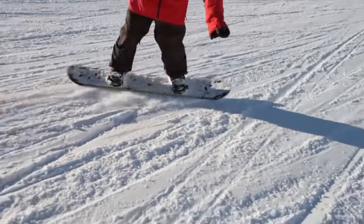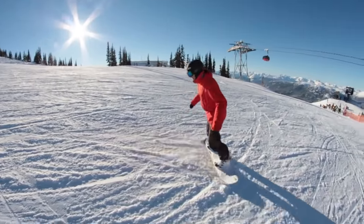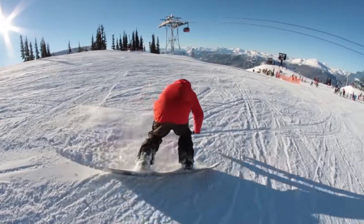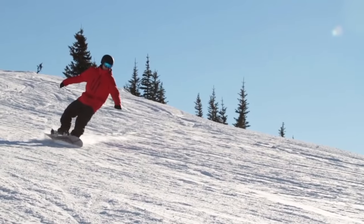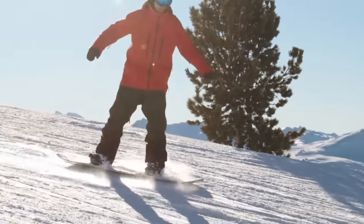Try to spin a full 360 and see if you can have smooth edging throughout the 360. If you find that your edge tries to catch in the snow, it usually means you have to get on your edge a little bit sooner while sliding that 360.